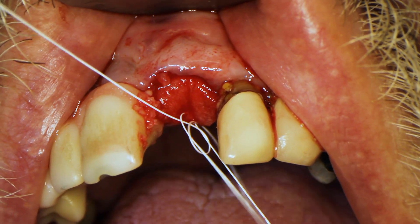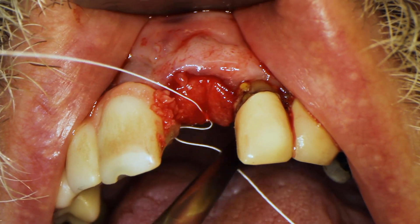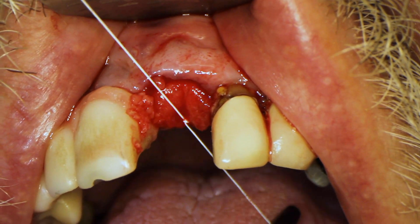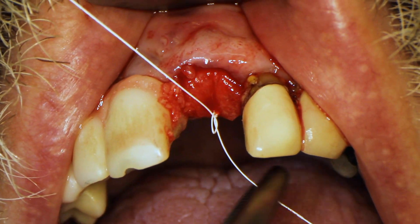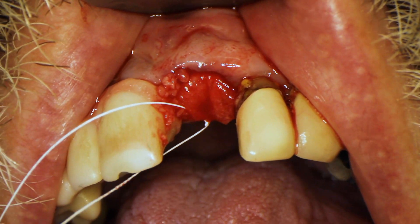I'm going double one way, double the other way — a regular surgeon's knot. You can leave it like that, or you can do another suture, like a figure-X over it, or interrupted going diagonally one way and then interrupted going diagonally the other way. That should hold it in place nicely.